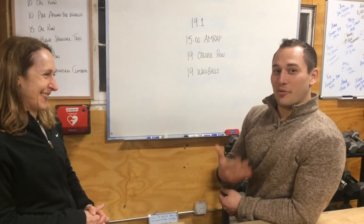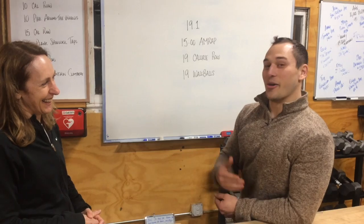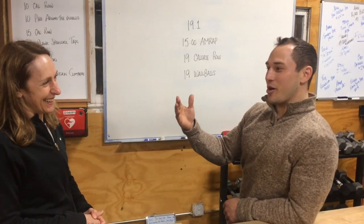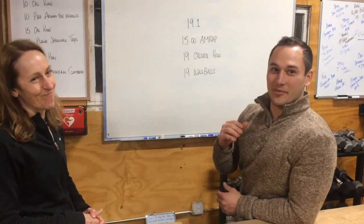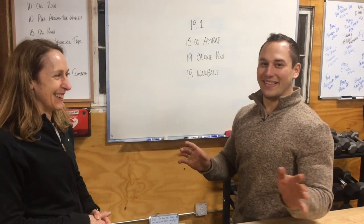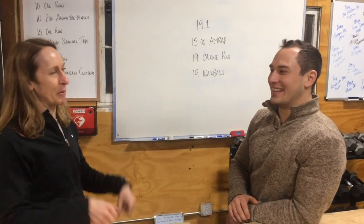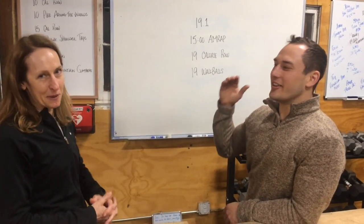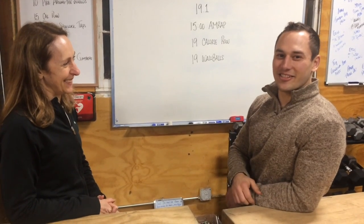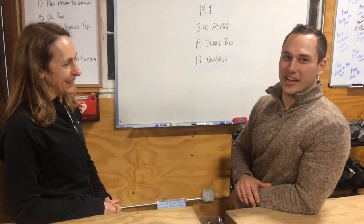I don't really like this workout for me because I think this is a tall person's workout. If you're tall, you're going to be closer to that wall ball target, so you're going to fatigue less on those. And the rowing is easier too. We all know how much of a struggle it is on the rower if you're on the shorter side.